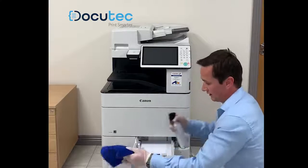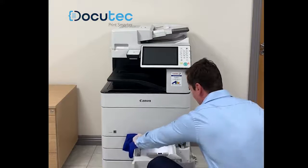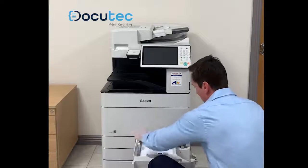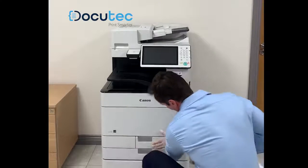Open the tray. Again, a small spray on the cloth. I'm going to give the sensors and touch points a quick wipe. Make sure that you put the sensors back into the original position, then close the tray.